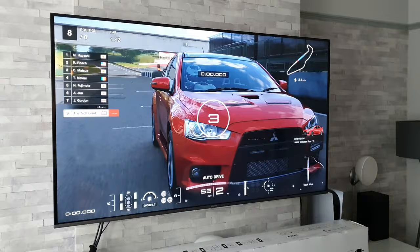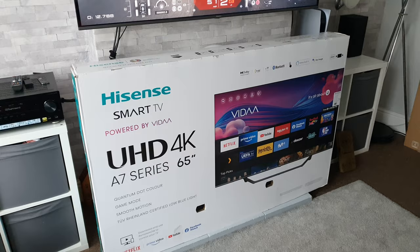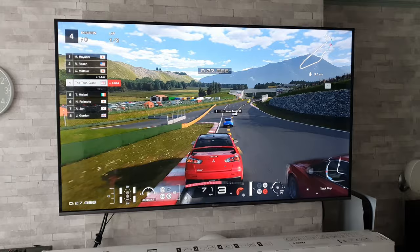I just want to say a quick thanks to the guys at box.co.uk who were kind enough to send over this Hisense A7G for me to test out. If you are looking to purchase a new TV, please go check out their link in the description where you can pick up this 65 inch Hisense for under £650, as they are clearing old stock to make way for newer models.